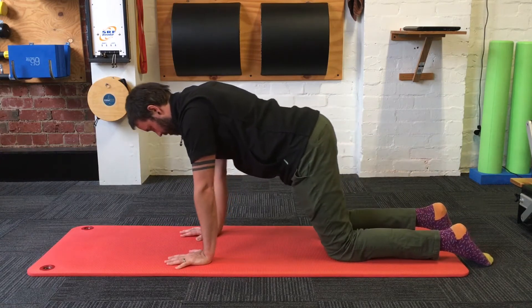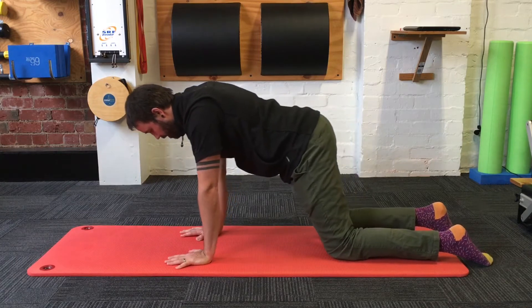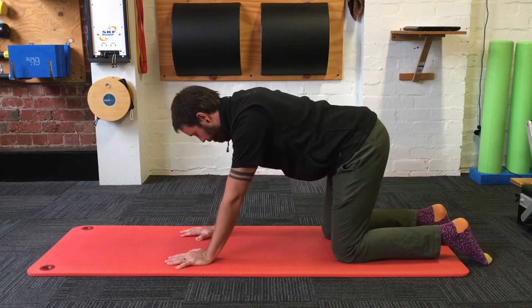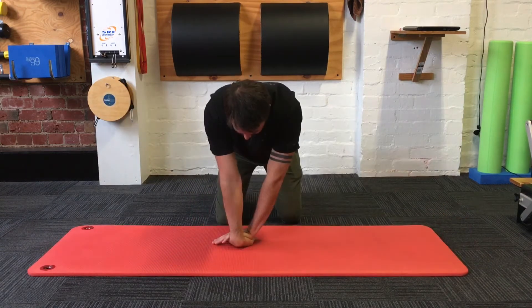It's quite common to get pain in the wrist when you extend or hyper-extend it, especially when you're doing load-bearing positions such as push-ups and planks. What you can see me doing in this exercise is just taking the wrist through a range of movement whilst in extension to help it cope with those loads a little bit better.